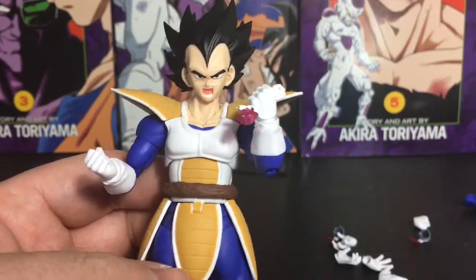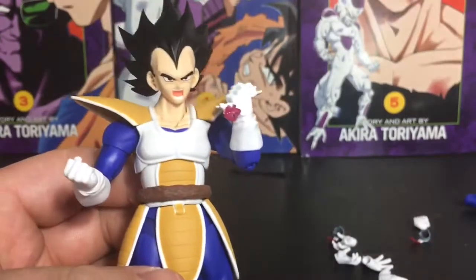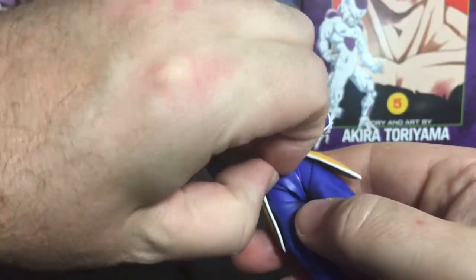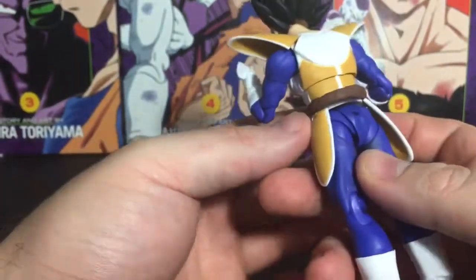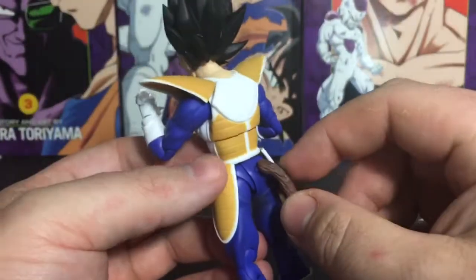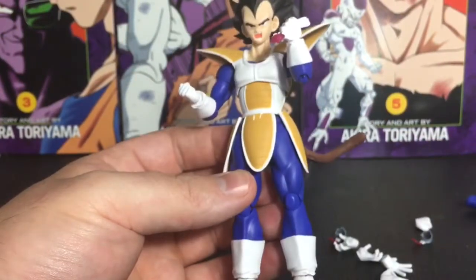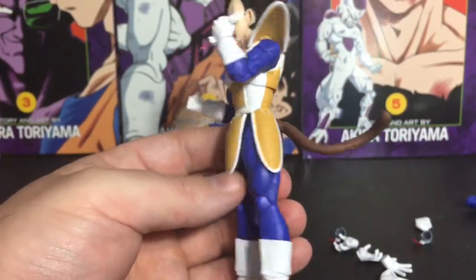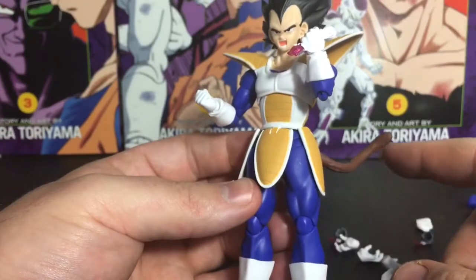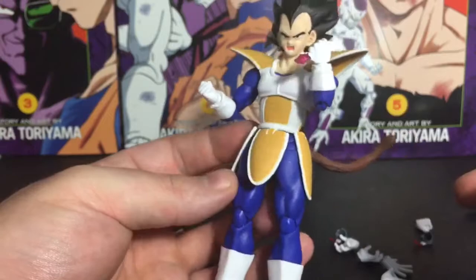If you go by the manga or the original Japanese adaptation, it's actually over 8000 — they changed it from 8000 to 9000, either a dubbing error or just to make it sound higher. Now let's show how to take off his tail — just pull it out from his back, pop the new one in, and there you go. It's a lot longer and actually looks like it could wrap around his waist.